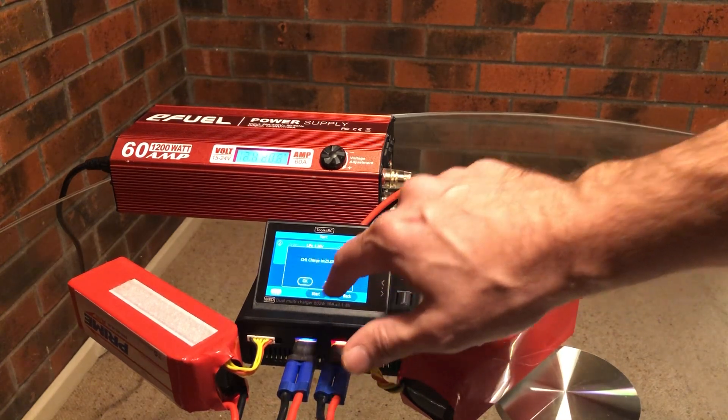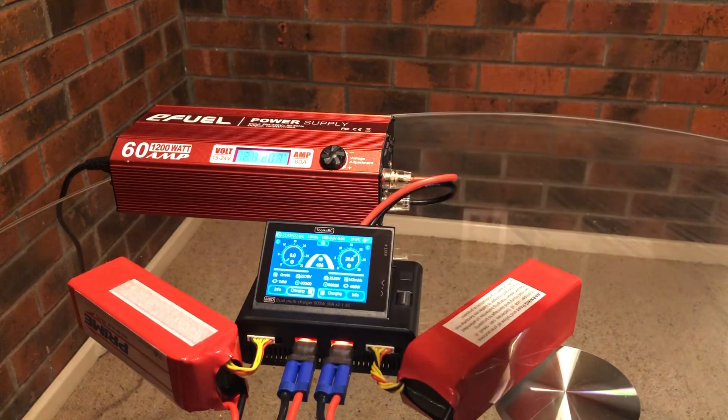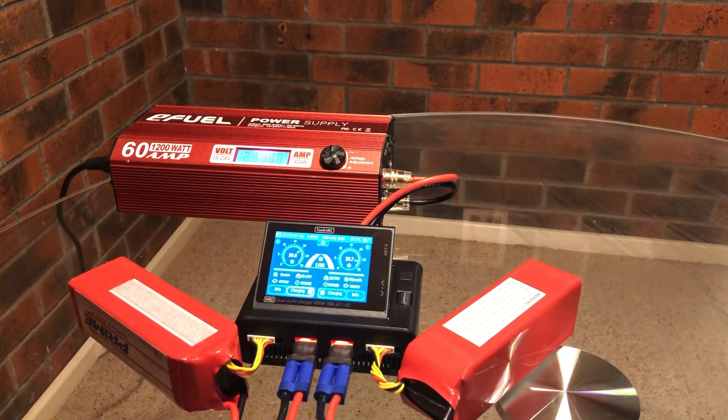There we go — charging starts. Let's just see how many amps it's pulling. Currently 40 amps on the power supply, and 24 volts.